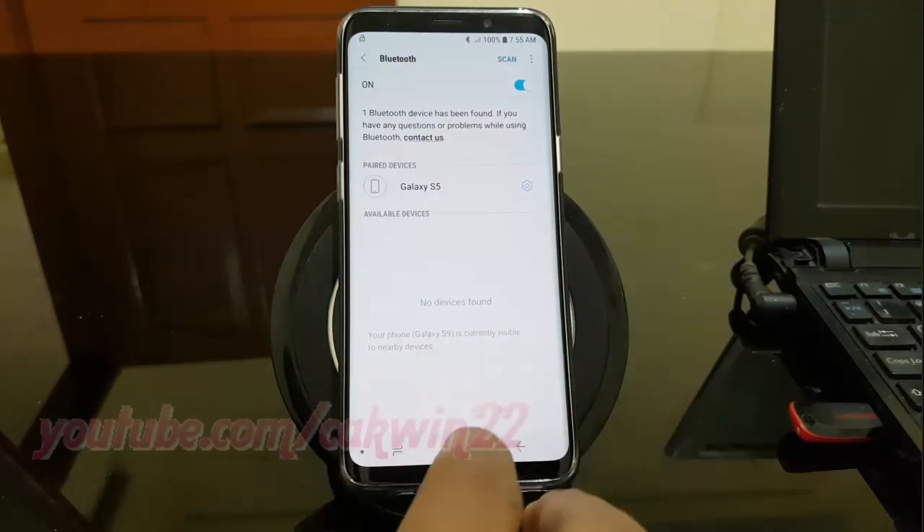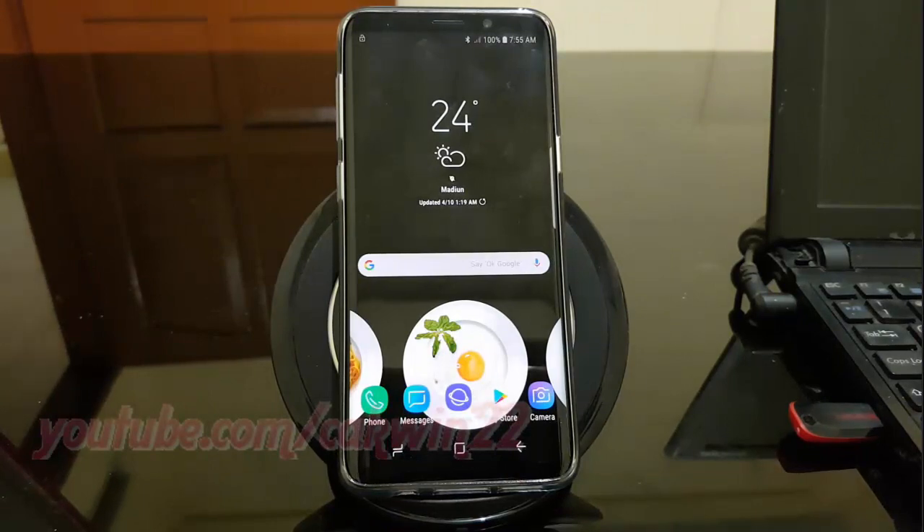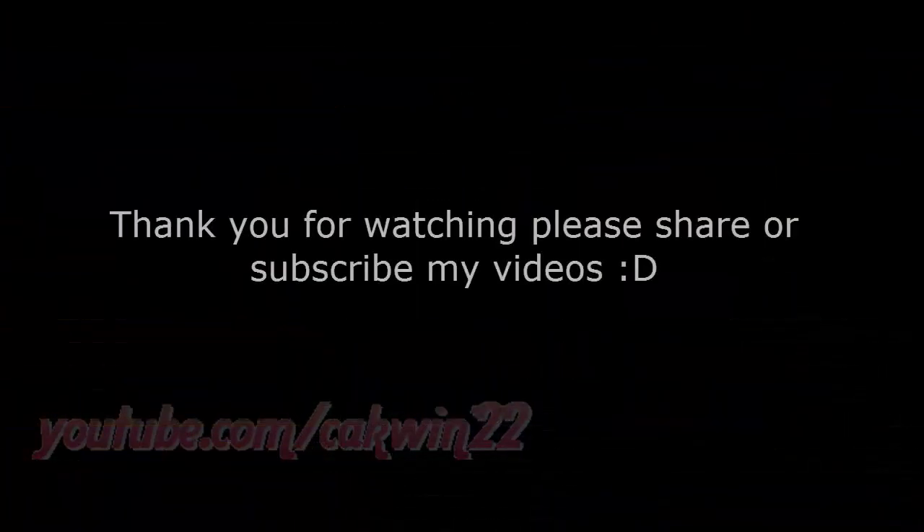Thank you for watching, have a nice day. See you next time.